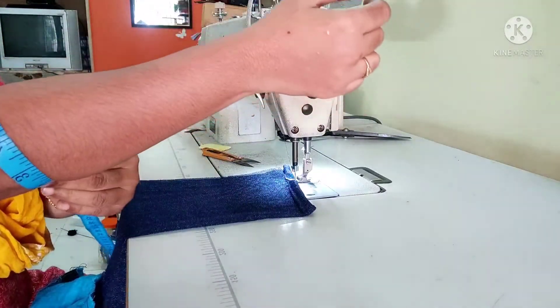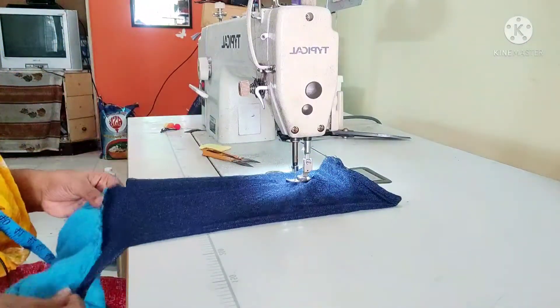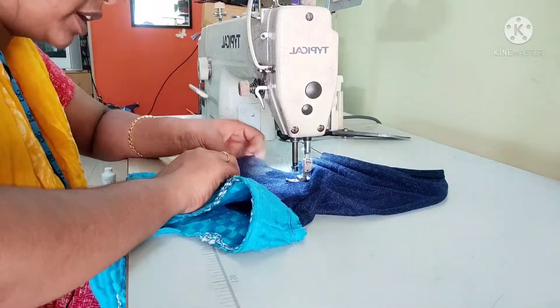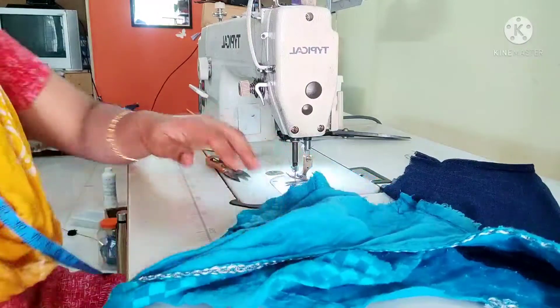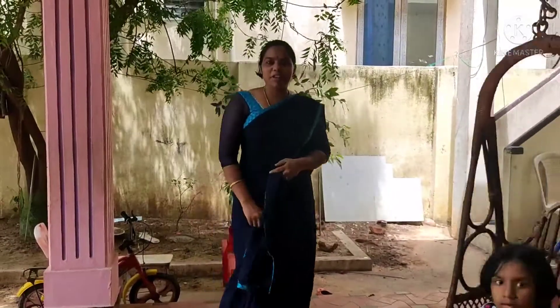I will cut it out. Take the blouse bit correctly. I am going to cut it out. Take the blouse bit of the blouse. I am going to cut a hair very quickly. When you cut it off, I will cut you out. I set the blouse bit over it. We have to cut the blouse bit.